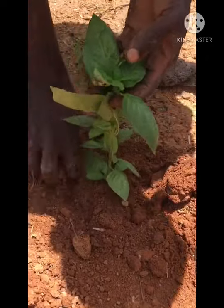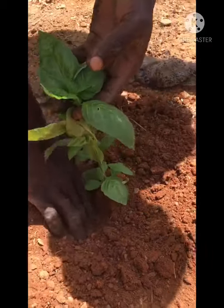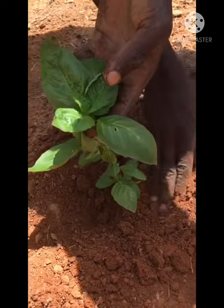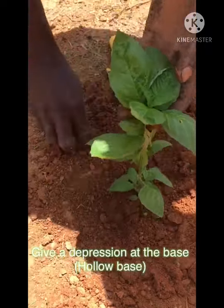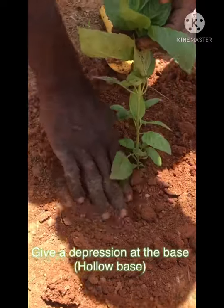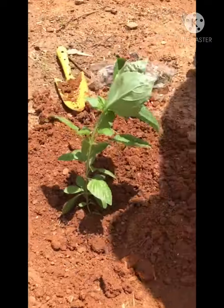Ensure that you have some hollow parts at the base so that you can water — the water will have space to percolate. And if you want to put some manure, you have space to do that. You can put some manure around it.